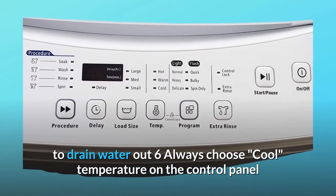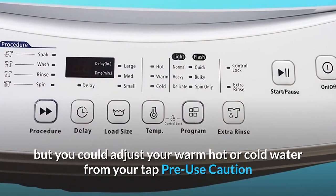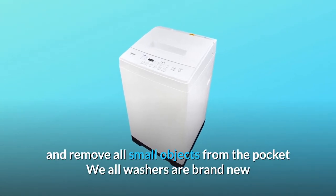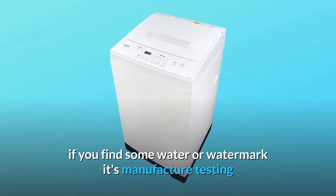Step 6: Always choose cool temperature on the control panel, but you can adjust to warm, hot, or cold water from your tap. Pre-use caution: before loading clothes into the washer, check pockets and remove all small objects. All washers are brand new — if you find some water or water marks, that is from manufacturer testing.